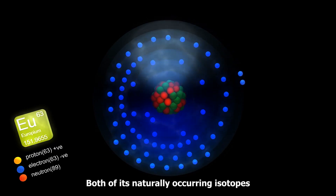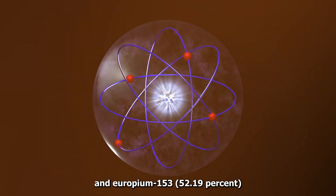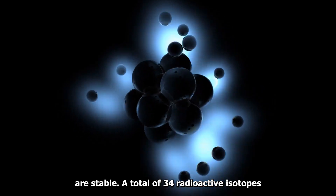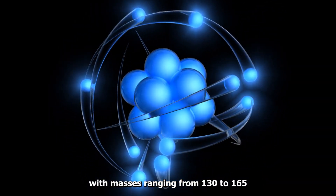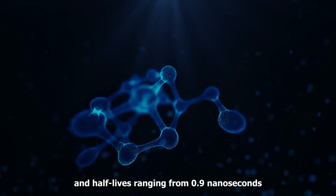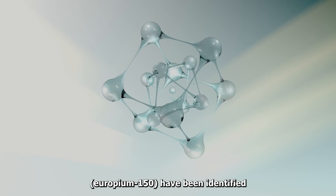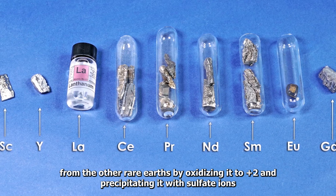Both of its naturally occurring isotopes, Europium-151 at 47.81% and Europium-153 at 52.19%, are stable. A total of 34 radioactive isotopes, excluding nuclear isomers, with masses ranging from 130 to 165, have half-lives ranging from 0.9 nanoseconds for Europium-130 to 36.9 years for Europium-150, and have been identified.